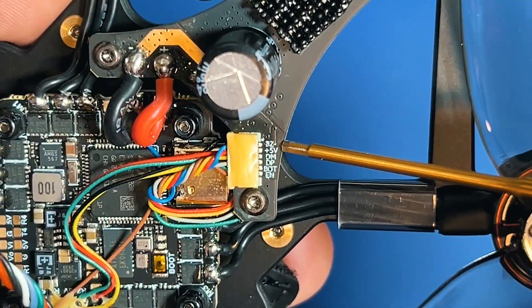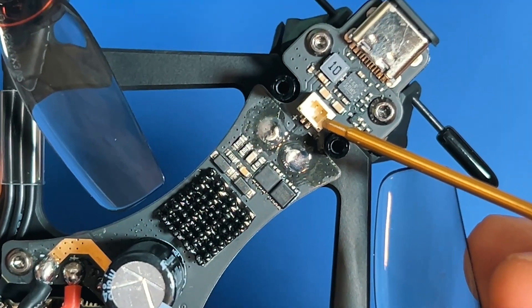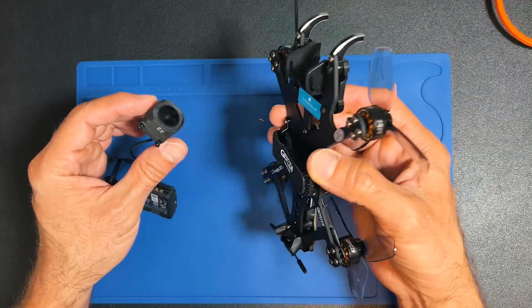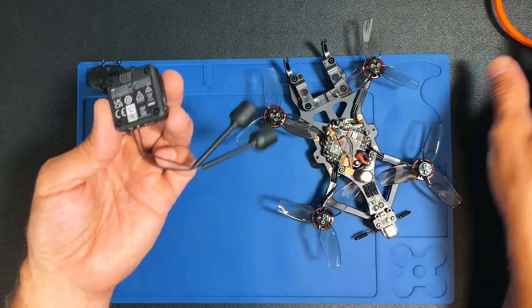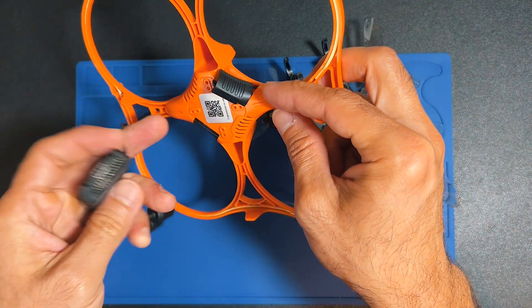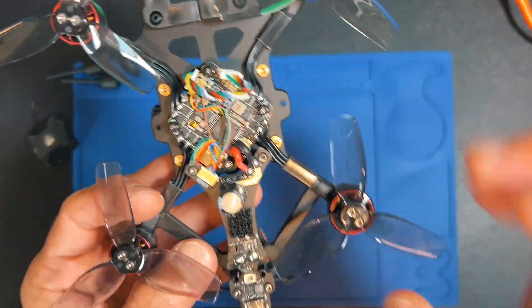This connector comes from the all-in-one controller and you have five volts, boot, and some other connections. This is basically what makes the USB and the LED work, connected to the all-in-one through this cable. To install the O4, you connect the camera here — that's not difficult — and then mount the air unit here, paying attention to the openings on both sides of the frame so the ports can be accessed through those holes.